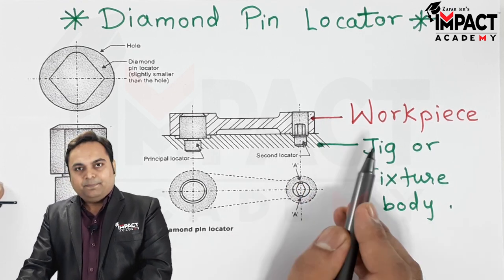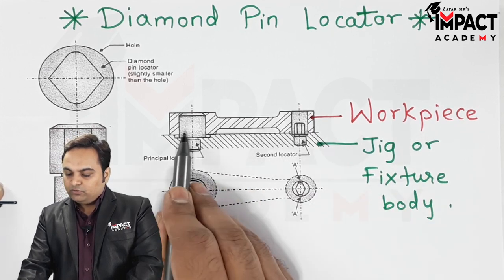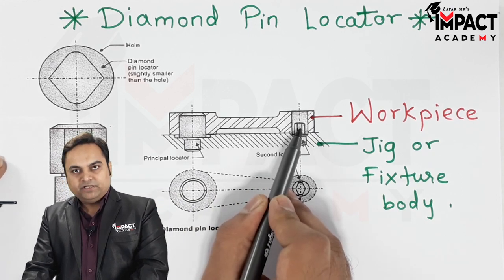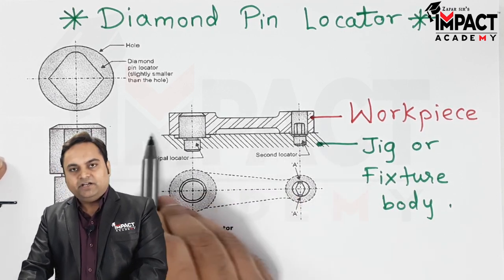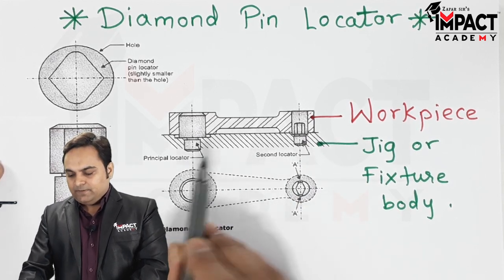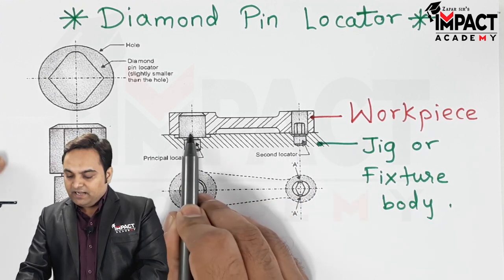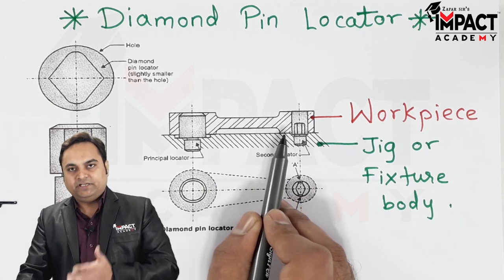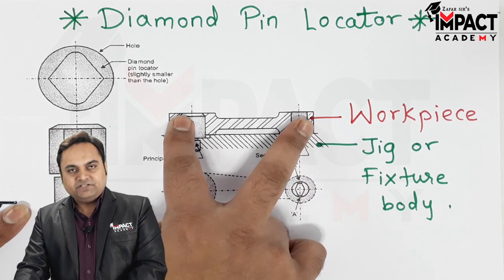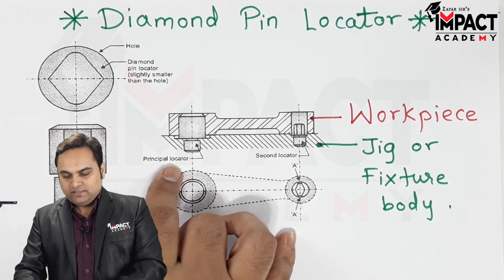Now suppose instead of a diamond pin locator we have a cylindrical locator like the one shown here. If we have another cylindrical locator on the other side, then such an arrangement is called redundant location. When we have both cylindrical locators, there are chances of misalignment.